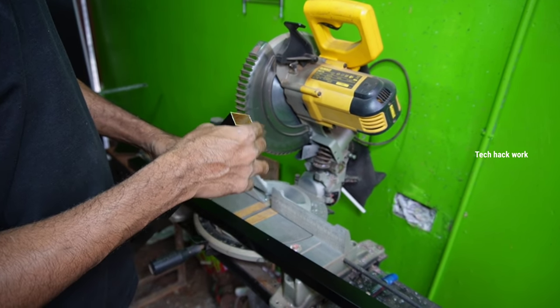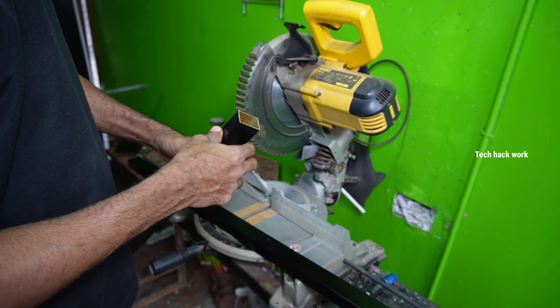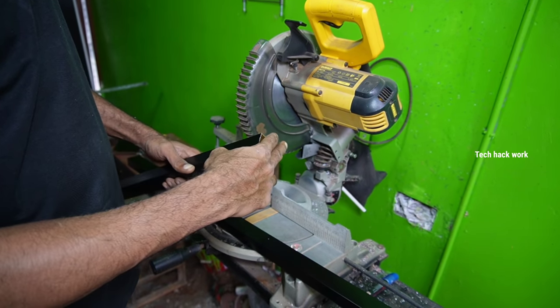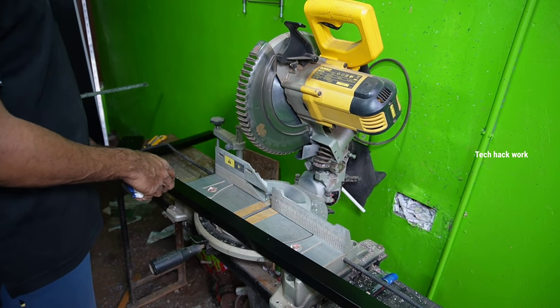Then we have to cut the screw and cut the silicone. We have to add it completely. We have to add the silicone. We have to add the hole in the ground. Then we have to wait another 3-4 minutes.